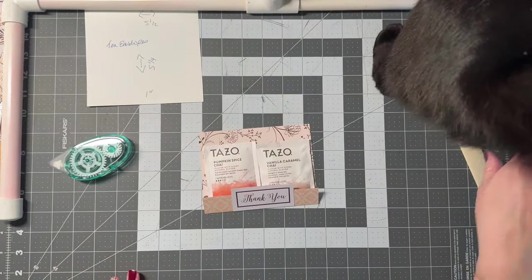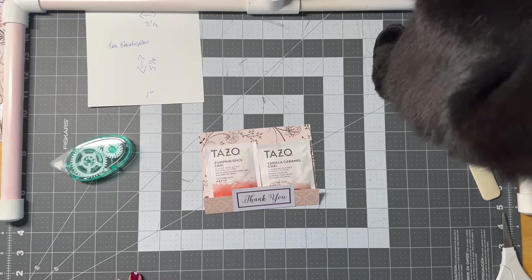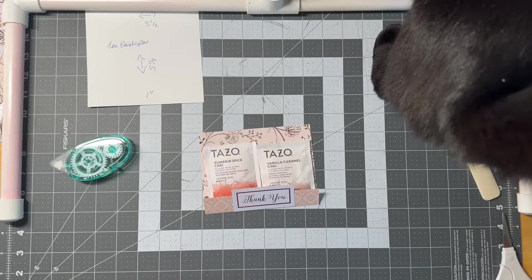I'm not going to glue the tea down because I'm actually using it in a different project, but I'll show you how it works.